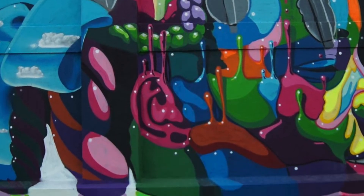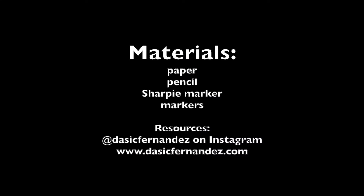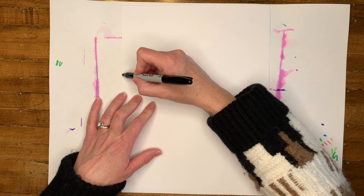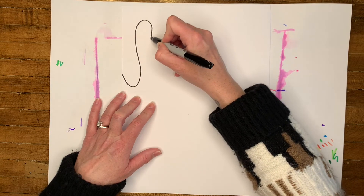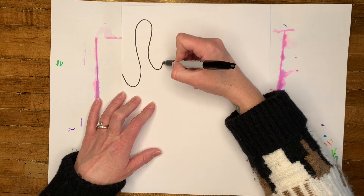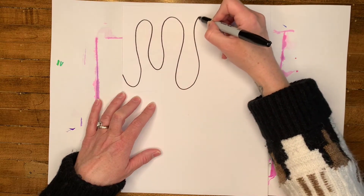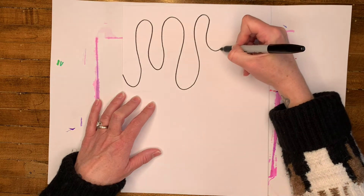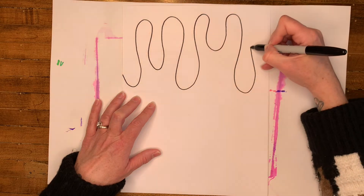Let's create our own works of art of dripping paint. We're going to use curved lines a lot in drawing drips of paint. You're going to draw a curved line that starts on the left side of your paper, and it moves up and down, up and down, and extends all the way to the right side of your paper.